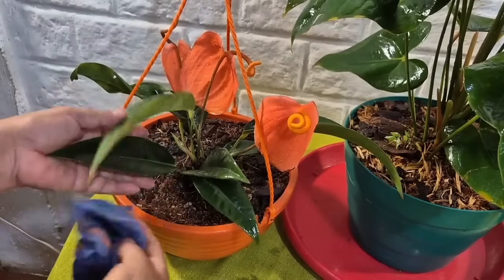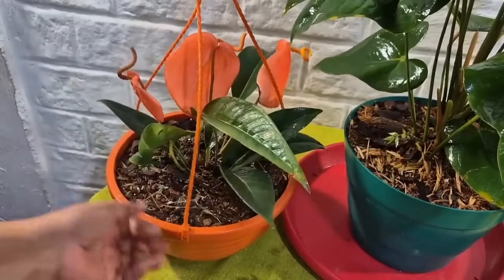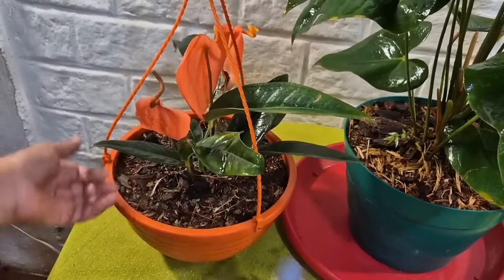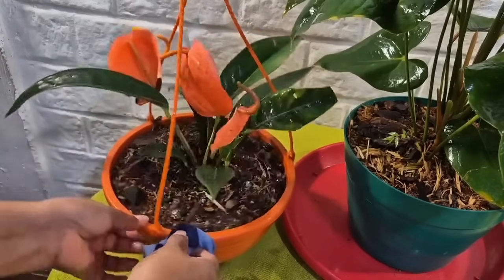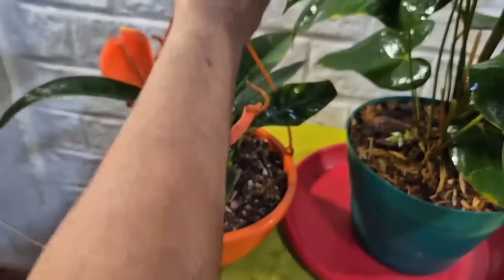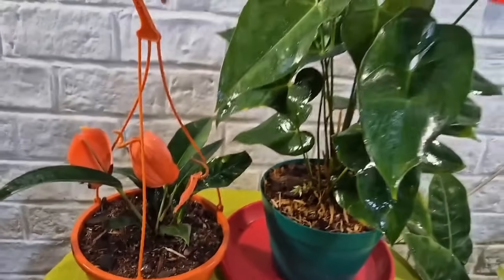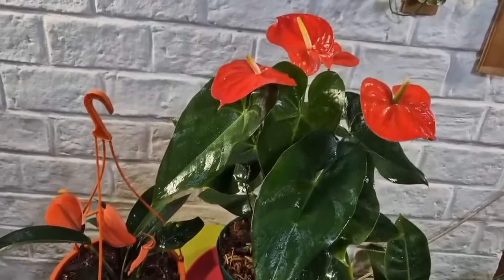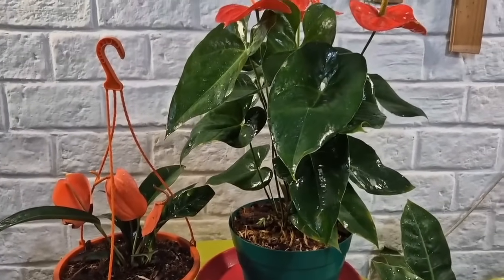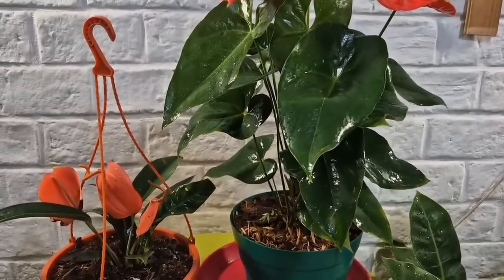Ellos quedan hermosos. Este es un anturio cola de marrano. Miren qué hojas tan hermosas. También limpiamos la cuerdita de la maceta porque con el polvo y la lluvia se apelmaza el mugre. El huesito de la pepa de palta lo podemos rayar unas tres veces a la semana o cada ocho días. Miren qué preciosos se ven.